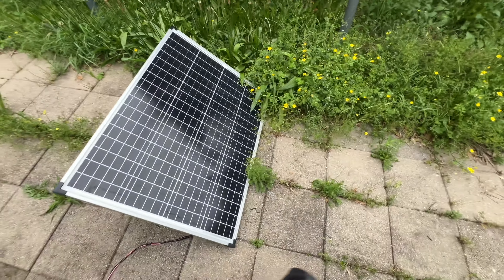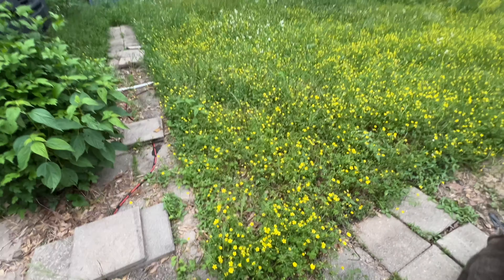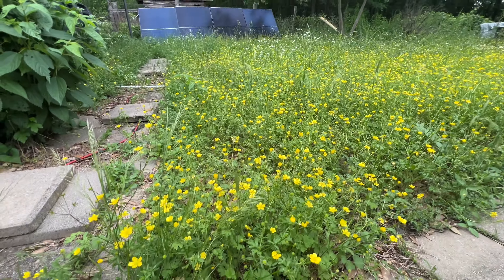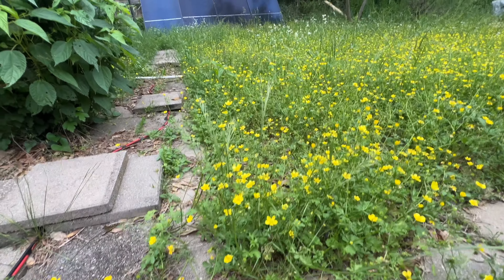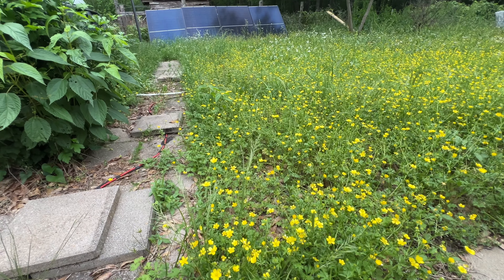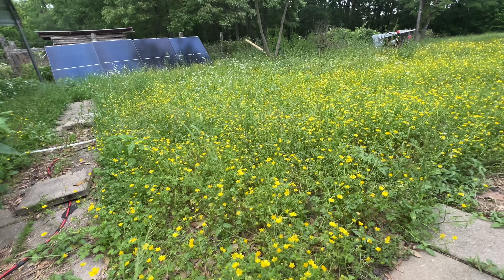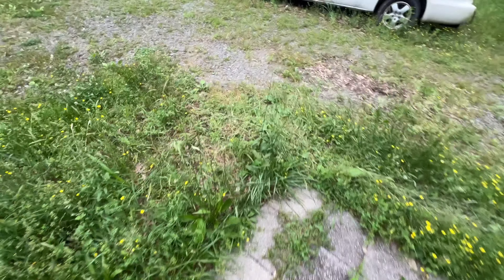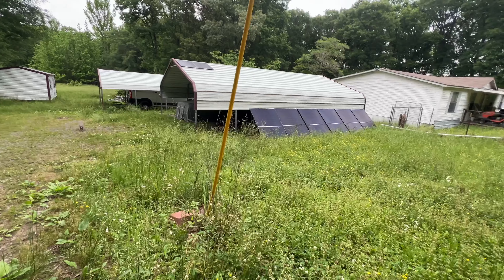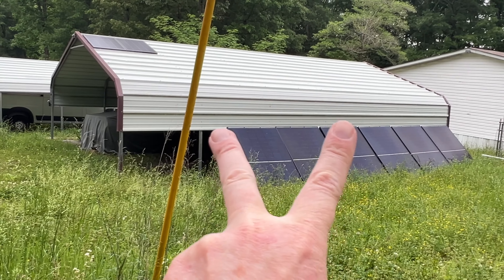I've had rain storms and wind storms come through and the setup has held. As you can tell by the height of the grass, it was all mowed down before I installed the panels — and yes, the grass does affect solar production. When it's completely mowed, I get around 2,500 watts from the 4kW array.